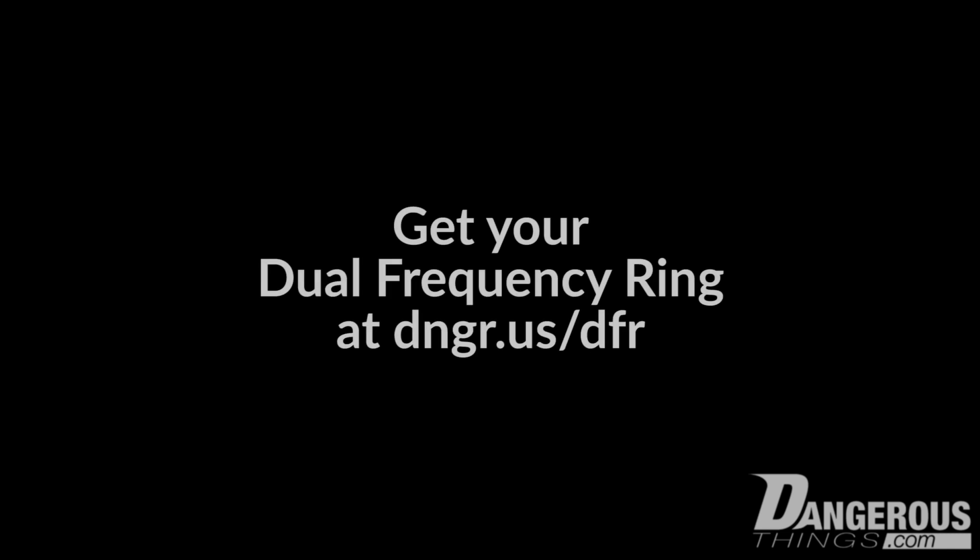So that was the dual frequency ring. You can get it now at dangerousthings.com. The site might be called Dangerous Things, but remember — safety first!